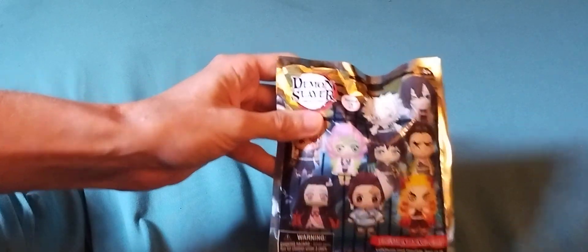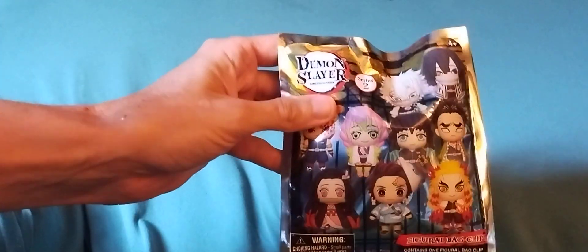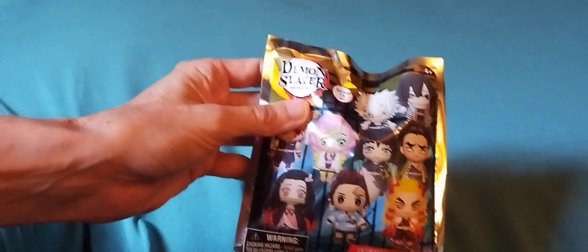Today I'm doing another Demon Slayer toy opening. This time it's Series 2 — the last one I did was Series 3, so I'm kinda going backwards, but I didn't get all of them anyway.